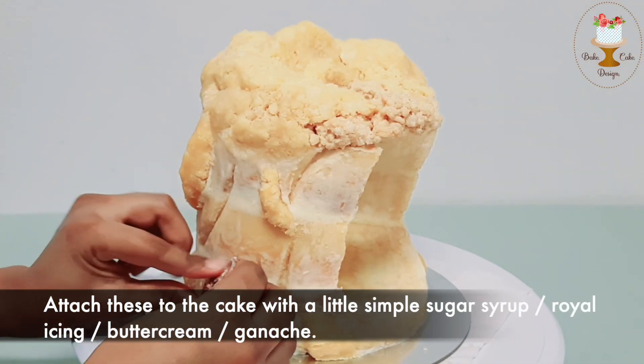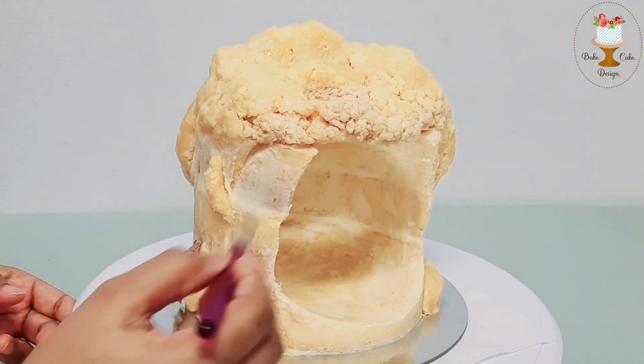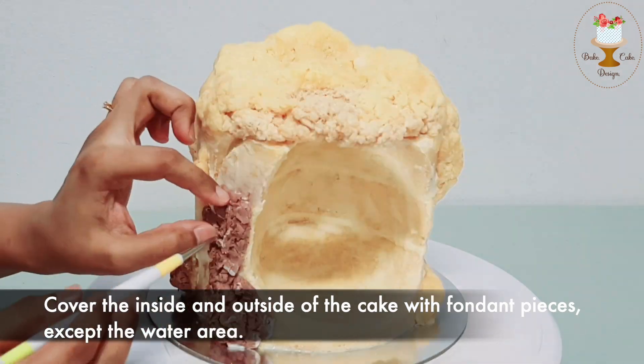Attach these to the cake with a little simple sugar syrup, oil icing, buttercream, or ganache. Cover the inside and outside of the cake with fondant pieces, except the water area.